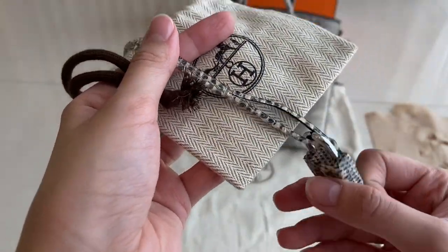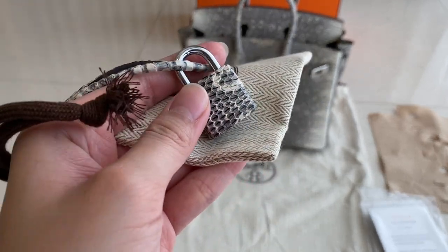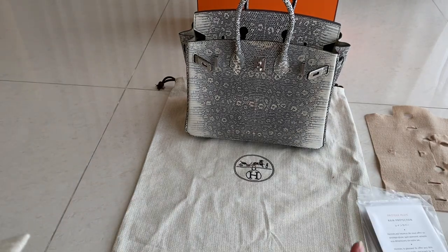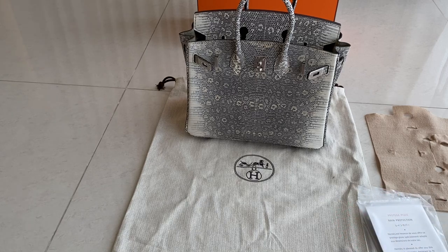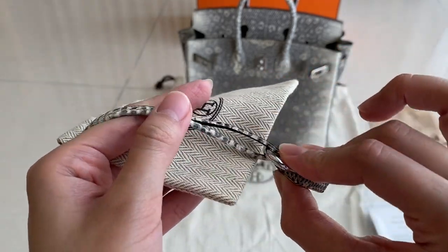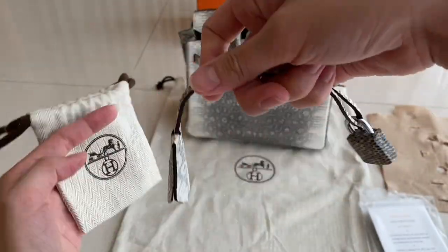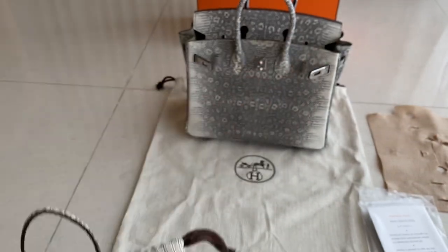It's palladium or gold hardware depending on what you order. If you choose an exotic leather such as ostrich, lizard, croco, Himalayan, or lizard ombre, the leather tag is the same style but the key is still the same. This is how you will receive it — really cool, isn't it?